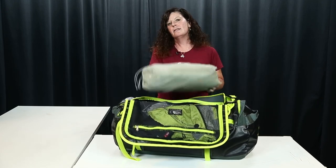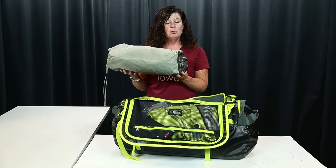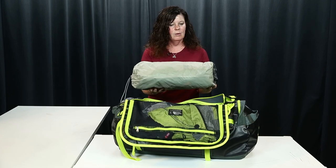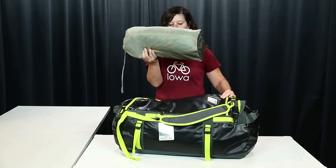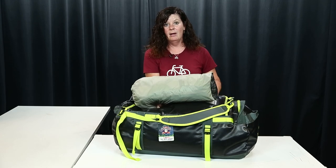First thing I have is my tent. RAGBRAI will allow you to put your tent on the outside of your bag if yours is longer or if there's a different way you want to organize. Just make sure if you choose to do that, it's super secure and will stay with the bag all day long.